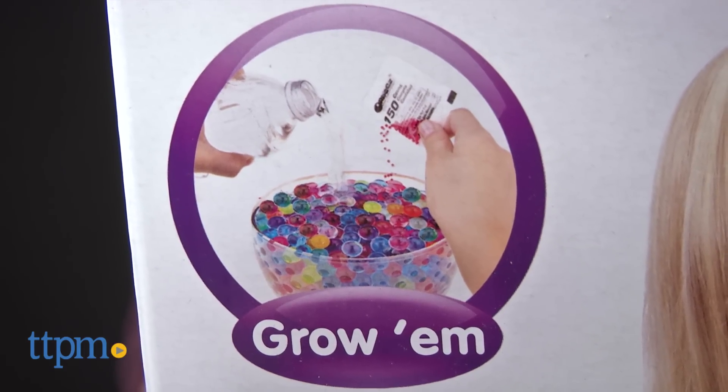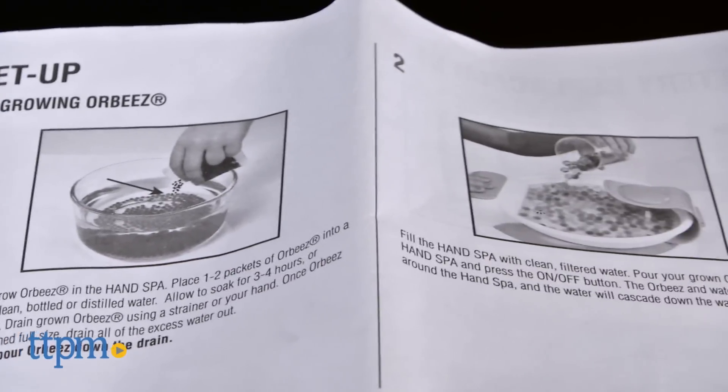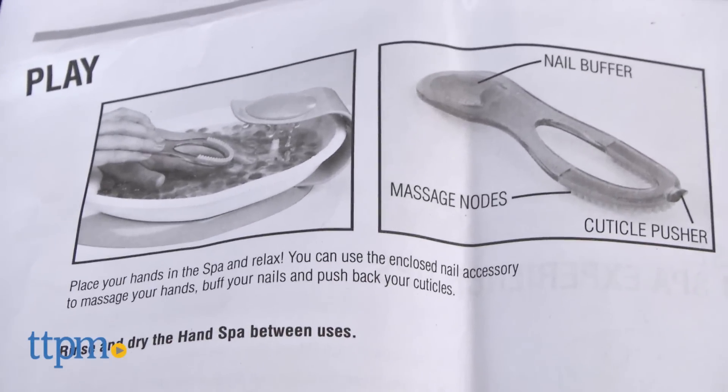It comes with 600 Orbeez that you grow in water for at least 4 hours or overnight. Then fill the spa with water and pour in the grown Orbeez. Turn on the spa and the water will swirl around and also cascade down the waterfall spout.